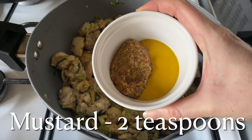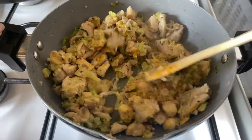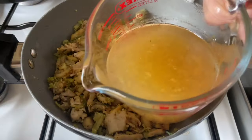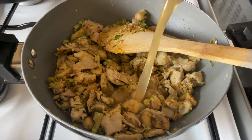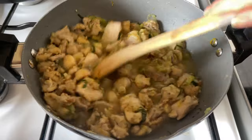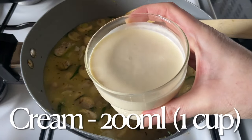Add one teaspoon of English mustard and one teaspoon of wholegrain mustard, but you can leave this out or use whatever mustard you prefer. Now you're going to need some liquid, so add the stock from the chicken that we drained away earlier and give it a good stir together.